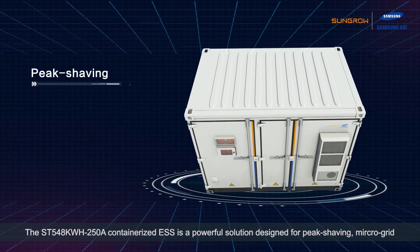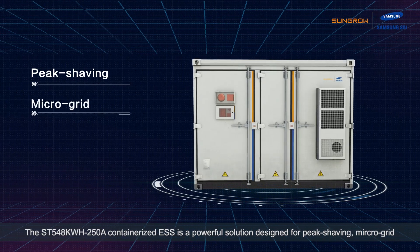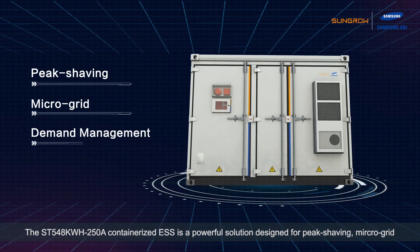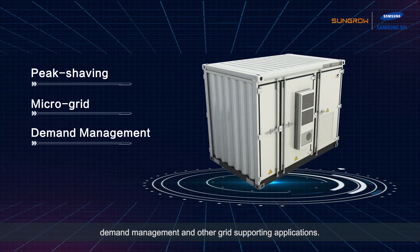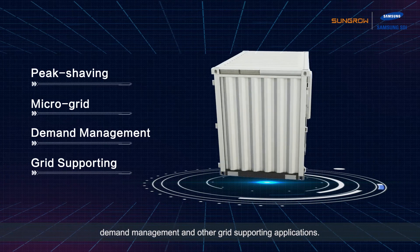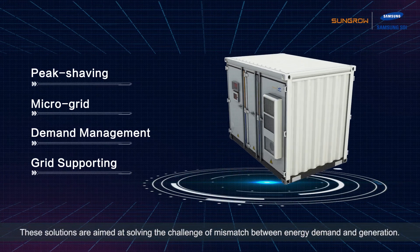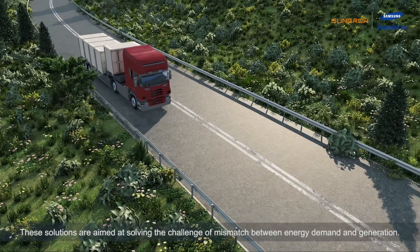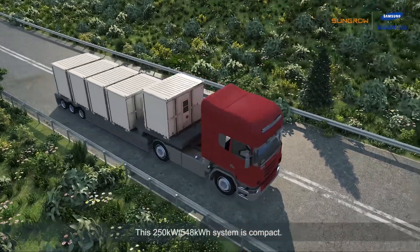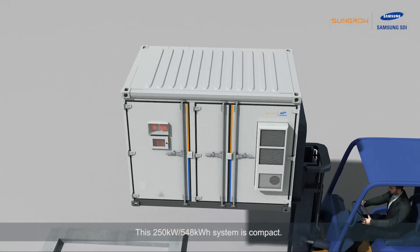The ST 548 kWh 250A containerized ESS is a powerful solution designed for peak shaving, microgrid, demand management, and other grid-supporting applications. These solutions are aimed at solving the challenge of mismatch between energy demand and generation. The 250 kW / 548 kWh energy storage system is compact.